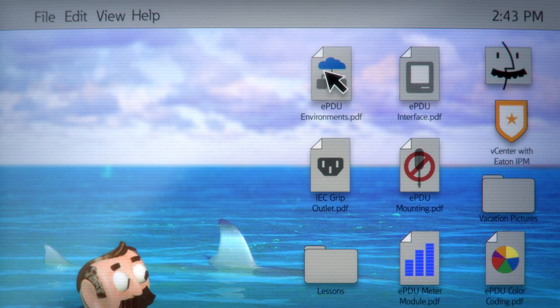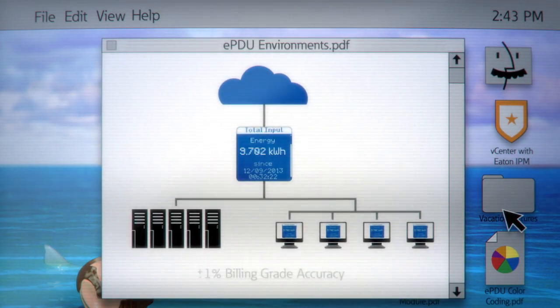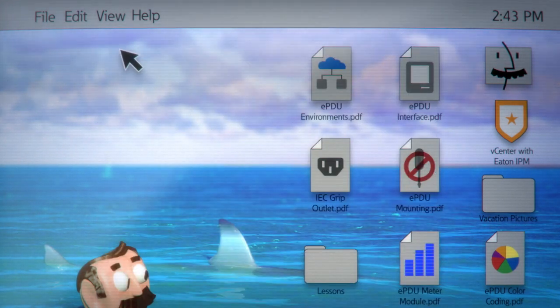Oh, speaking of checklists — truth be told, a really snazzy PDU will have features specifically for cloud and multi-tenant environments. These are essential for billing accuracy across data centers.